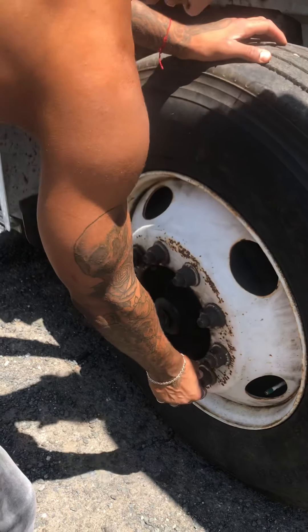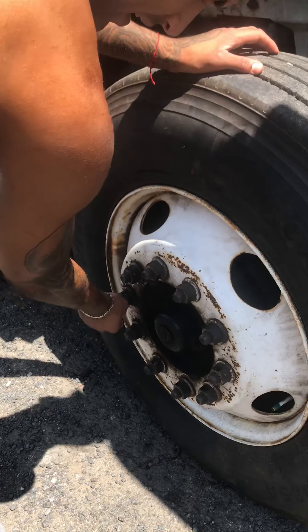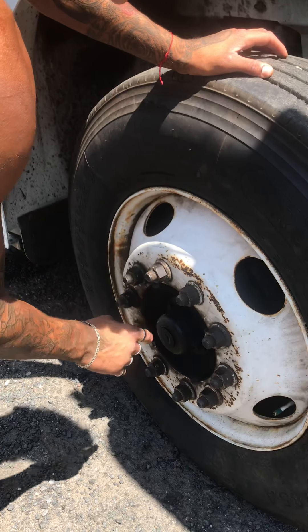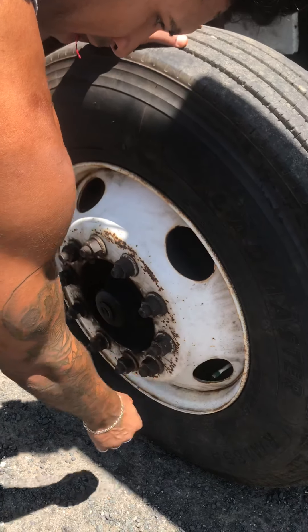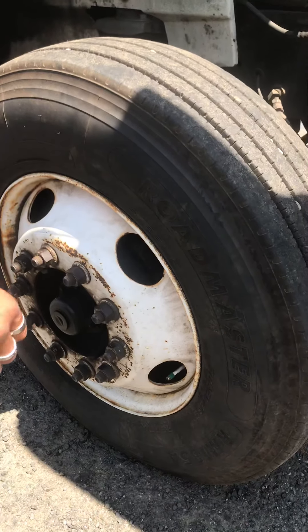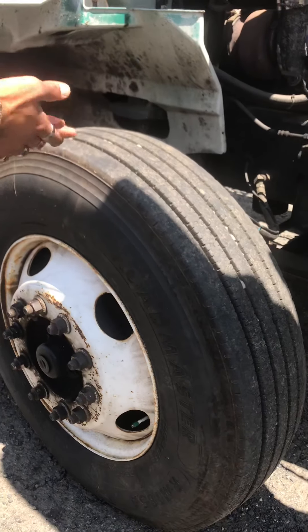Each lug nut is secure and there's no sign of oil or rust to indicate any type of looseness. My hub seal is full to capacity and it's not leaking. My valve stem has the proper valve stem cap, and this tire holds 120 PSI — better check with a tire pressure gauge.